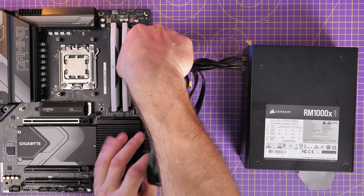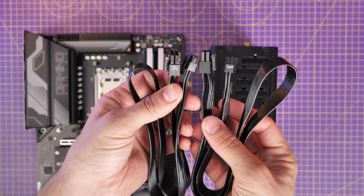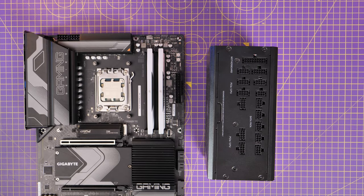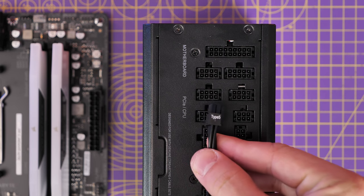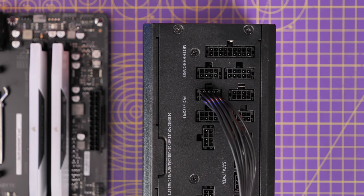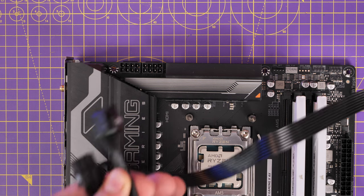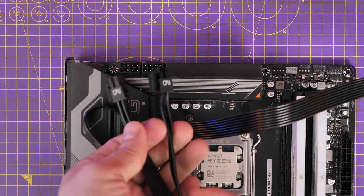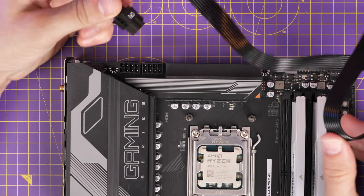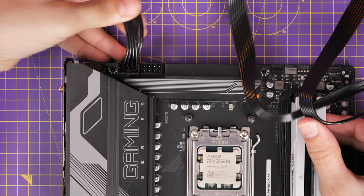There are two 8-pin CPU power connectors on most motherboards — sometimes one, sometimes one 8 and one 6-pin or 4-pin. The smaller end plugs into the PCIe/CPU connectors on the PSU, and the other end marked CPU connects into the top left of the motherboard. This allows for more power for overclocking, and some motherboards have automatic AI overclocking for your CPU. People keep asking whether they should connect both — yes, you should, plug them in and it will make sure your system runs smoothly. Get the cables plugged into the PSU before putting it in the case, as it's much easier that way.